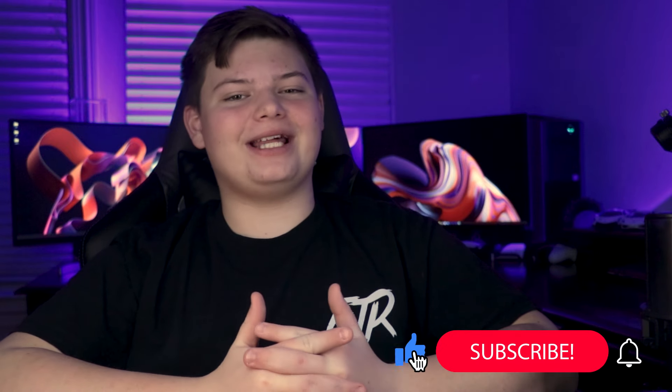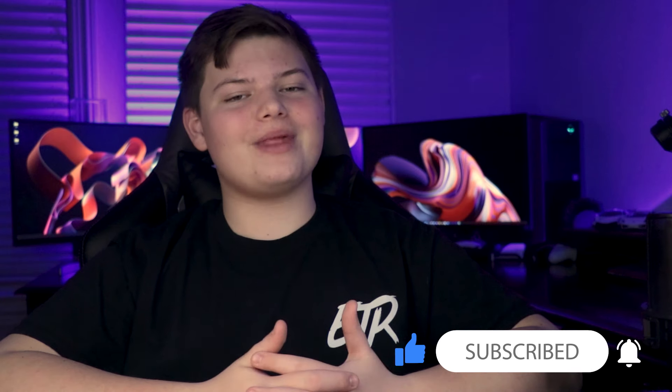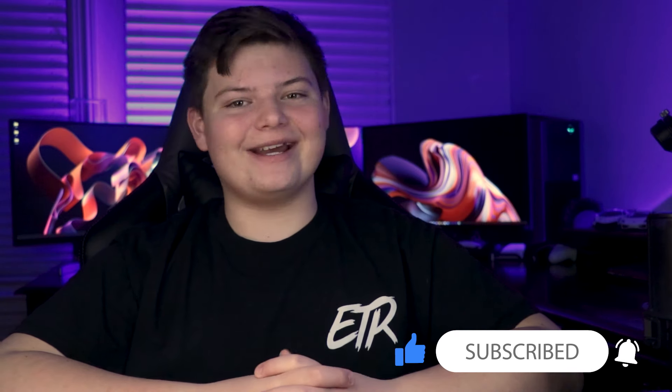Thank you Vegway for sponsoring this video. I will have a discount code in the description of this video. Thank you guys for watching. If you did enjoy, don't forget to hit that like button and tell me if I should make more content like this. Remember, I get you what you need for what you want, and I'll see you guys in the next video. Bye!